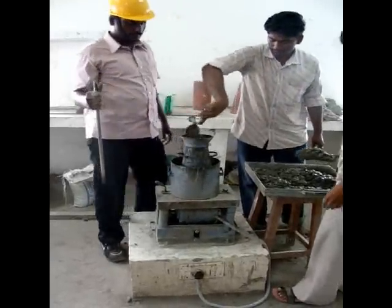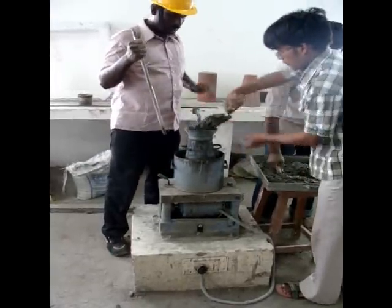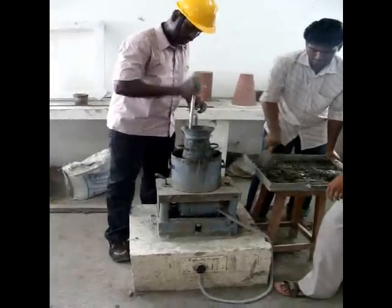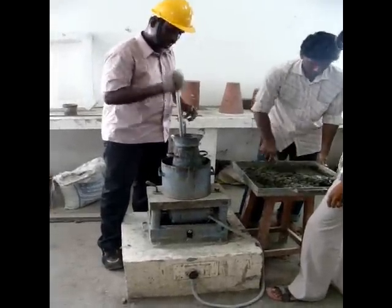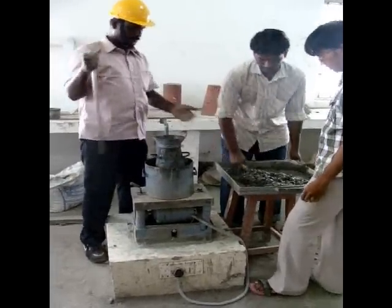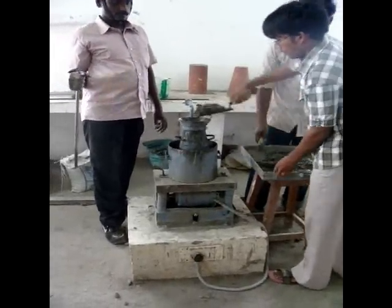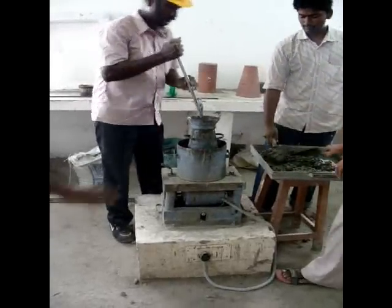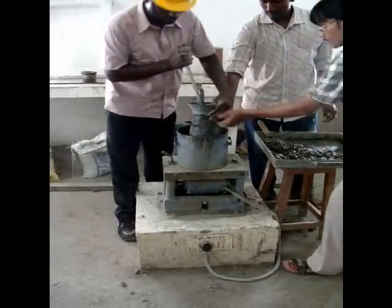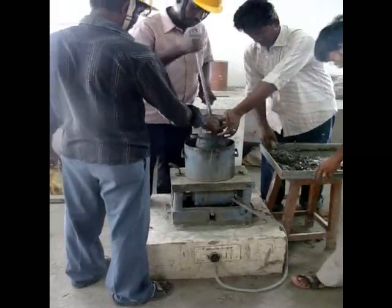The second layer is poured, with the strokes applied using the standard tamping rod. The third layer is then poured and compacted in the same manner.